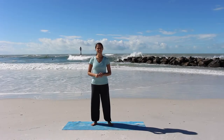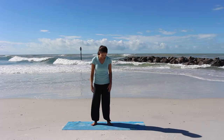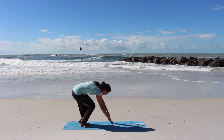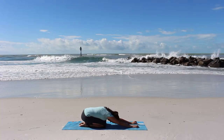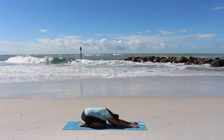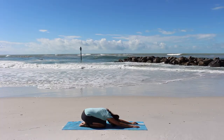Good morning friends, thank you for joining me today. We're going to begin in Child's Pose on our mat with our hips back over our heels and our arms extended out overhead. Today we're going to focus our practice on committing our day to the Lord.